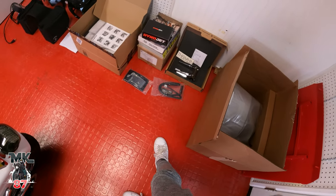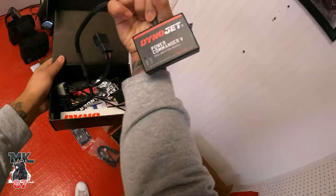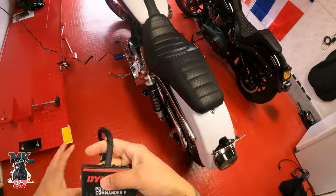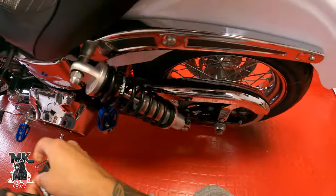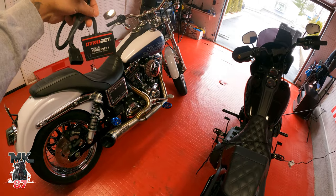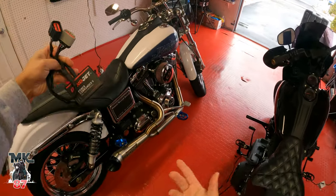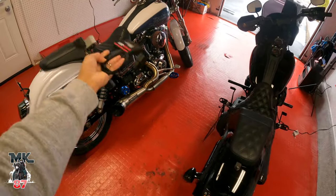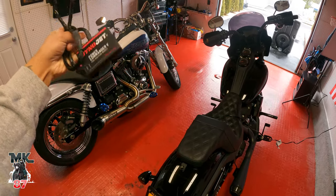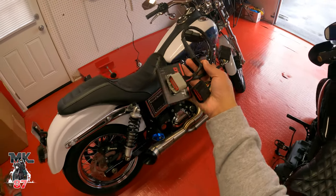Now for the Dyna — I just finished using this Dynojet here. I was inside downloading the maps from the website. This basically plugs into the bike and it's an auto tuner — the Dynojet Power Commander. For now I'm going to run it with the downloaded maps, which is simple to set up. I'll go over that in the review when I do the install.